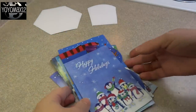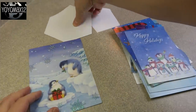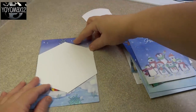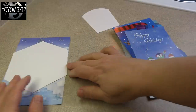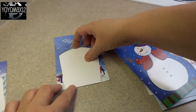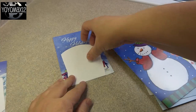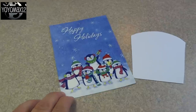It might be better if you choose cards that have the same color scheme. For example, for this basket I chose cards that have more blue to them. You will need two larger ones that'll fit the larger template and then 12 of the smaller ones that will fit the smaller template. You can also use brand new Christmas cards or even cardstock paper if you don't want to use Christmas cards.